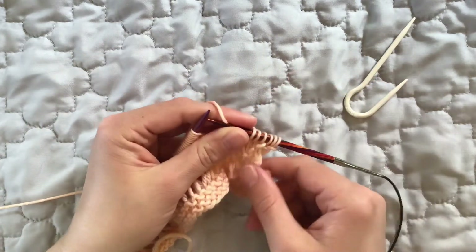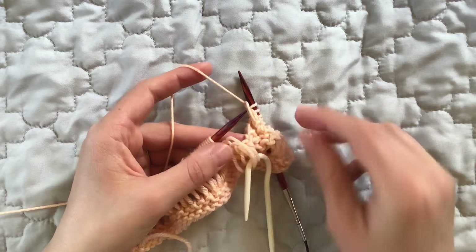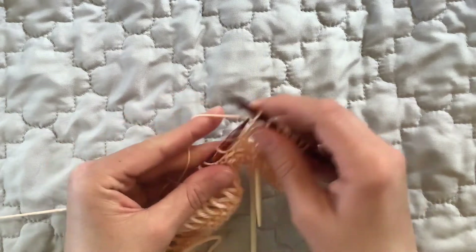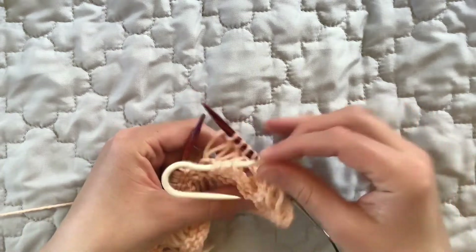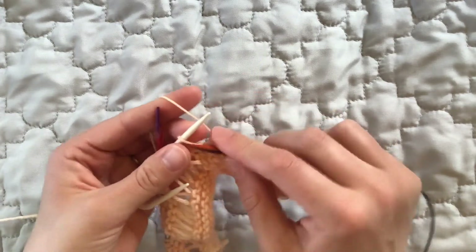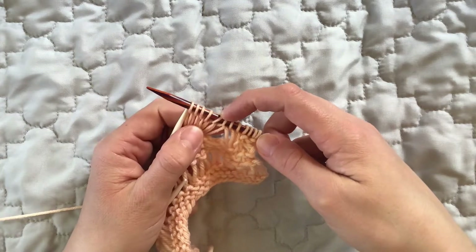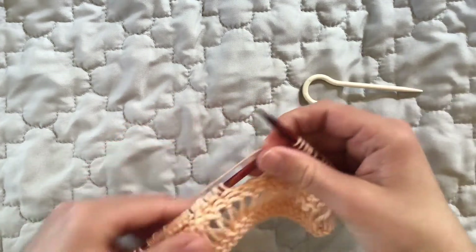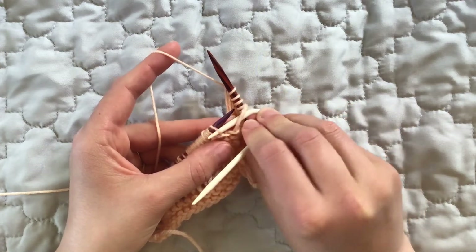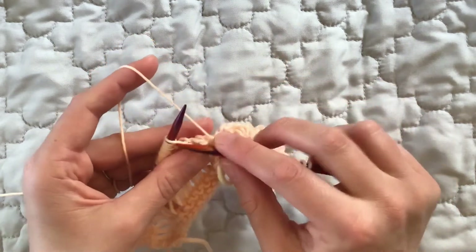We're just going to keep repeating those steps all the way across this row. Six stitches at a time: put three stitches onto the cable needle, hold it in front, then knit three stitches from your left-hand needle to your right, go back to your cable needle, and knit those three stitches onto your right-hand needle. Watch your tension as you do that, making sure it's matching your typical tension. We'll keep going until we get to the end of the row and then see what this fabric looks like.